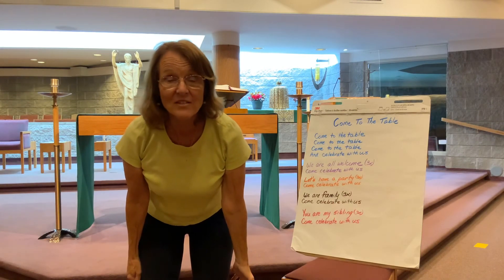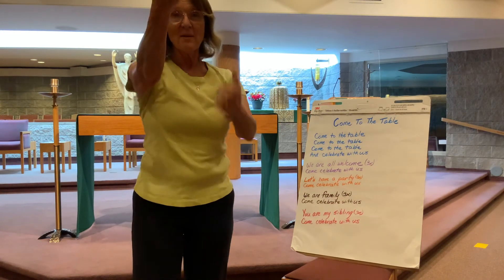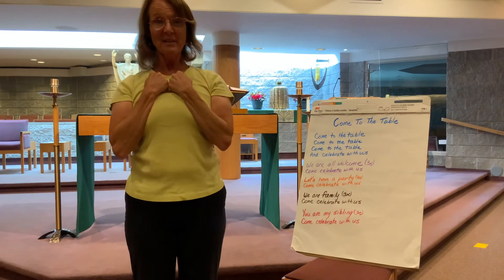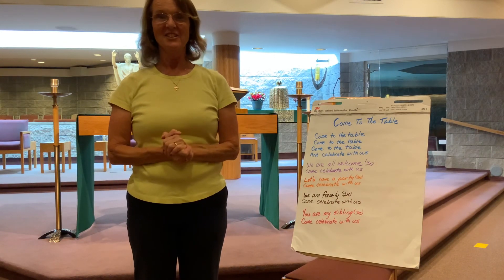Last one — very simple. 'You are my sibling.' Now use your other hand. 'You are my sibling, you are my sibling.' Everybody, come celebrate with us. Good job!